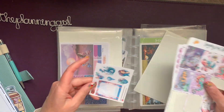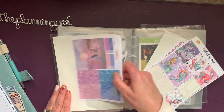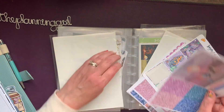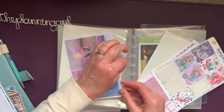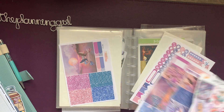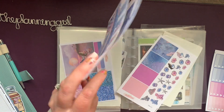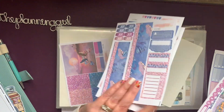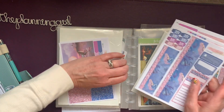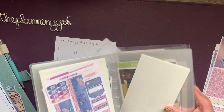I'm gonna pull some of this Planner Sister Sticker business because her kits are huge. And I think the glitter headers — I have a lot. I'm gonna leave that open so I can put it back where it goes when I'm done.